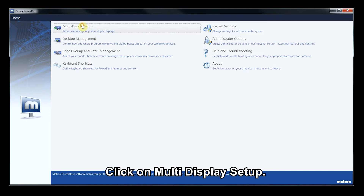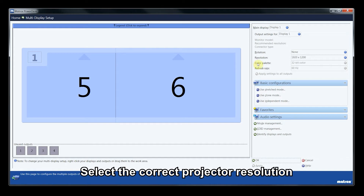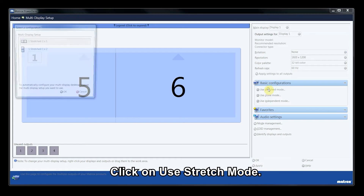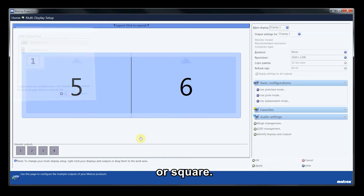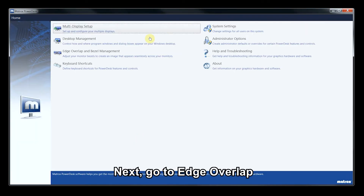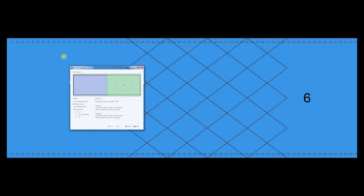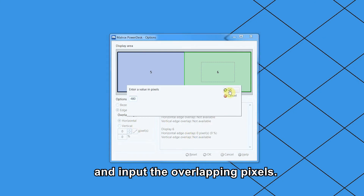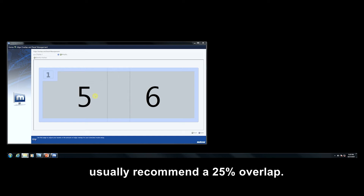Click on Multi Display Setup. Check if you can detect all the projectors connected. Select the correct projector resolution and refresh rates. Click on Use Stretch Mode. Select if you will be doing a horizontal or vertical edge blending or square. Next, go to Edge Overlap and Bezel Management Settings. Click on Modify. Select Edge Overlap and input the overlapping pixels.